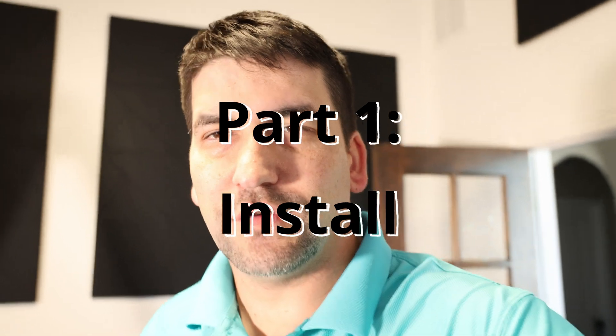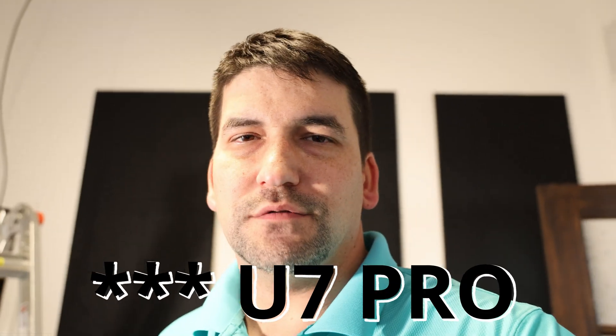Alright guys, we're going to do an install of the Ubiquiti U7 Pro. It's a brand new access point out by Ubiquiti. We're going to see how it performs.